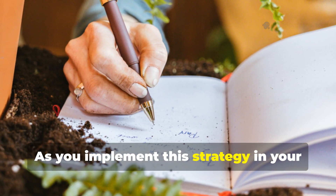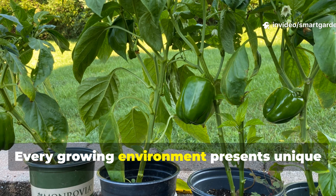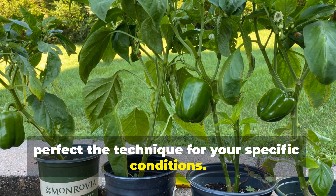As you implement this strategy in your own garden, document your results and observations. Every growing environment presents unique challenges and opportunities, and your experiences will help refine and perfect the technique for your specific conditions.